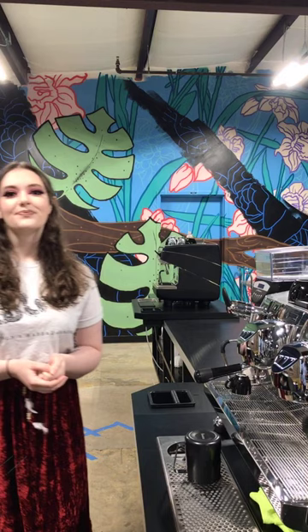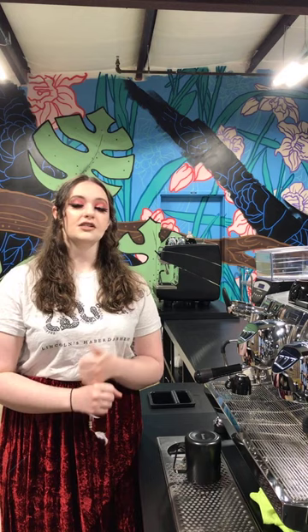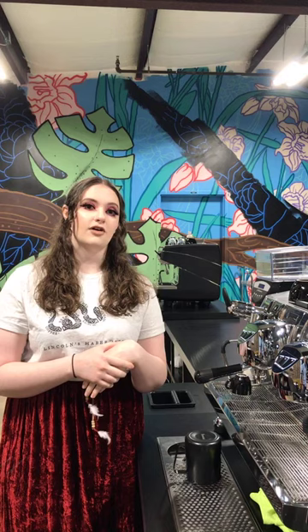Caitlin is over at Lincoln's Haberdashery, located in South End Charlotte. They are still open for curbside takeout, doing 50% capacity. They're still operating and still pouring Pure Intentions coffee. They're super excited to hopefully get things back in motion soon and be able to pour lattes in mugs again. Caitlin is the bar manager there and handles all the coffee and tea program, as well as some of the training along with Brady.